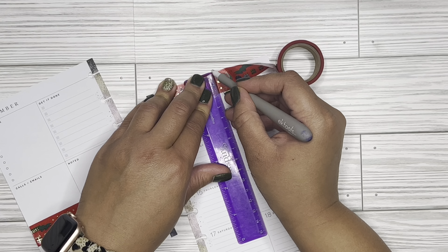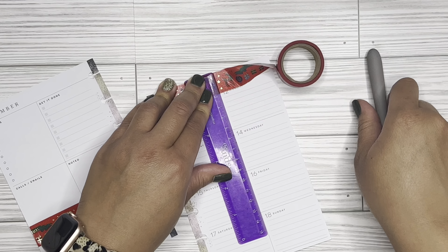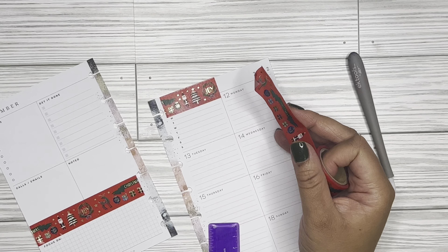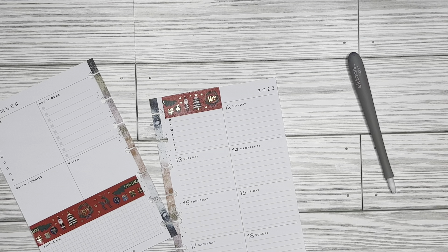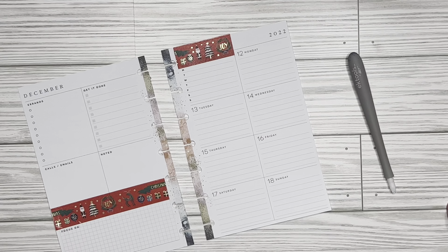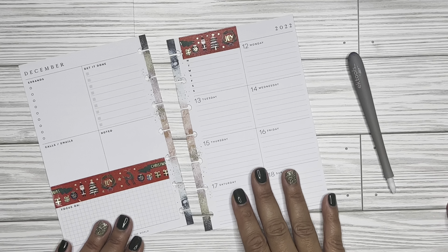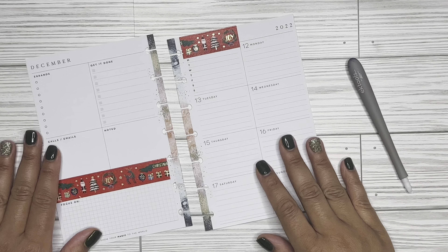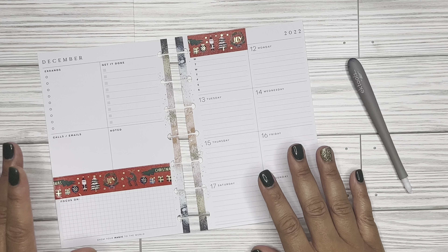It's always nice to get organized prior to the new year and just really get out things that you don't find yourself using. I do that with my clothes, so why not do that with my washi? I'm also going to probably do that with my stickers as well. I'm going to do just about that much washi here.